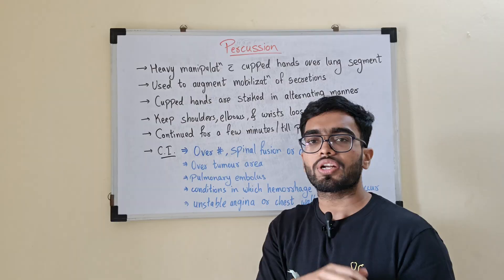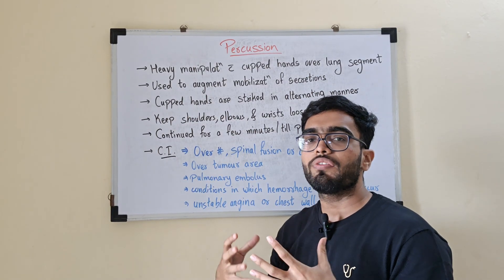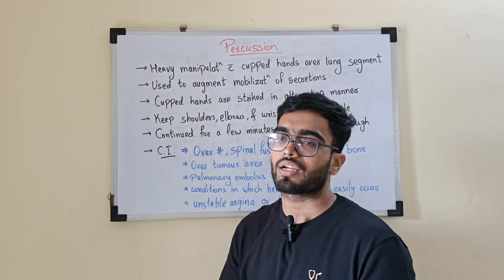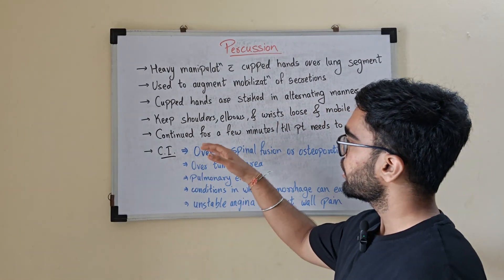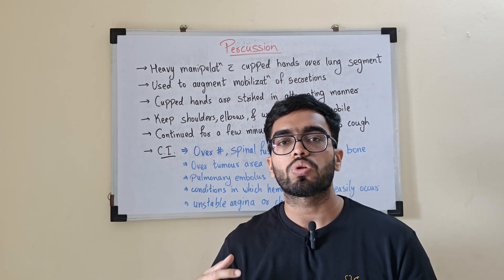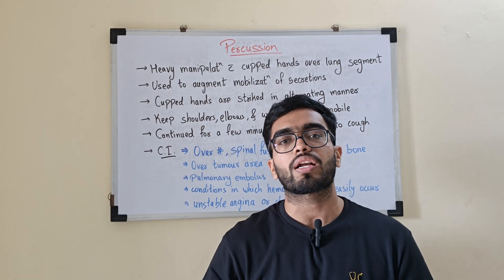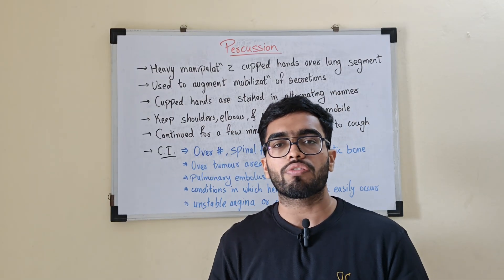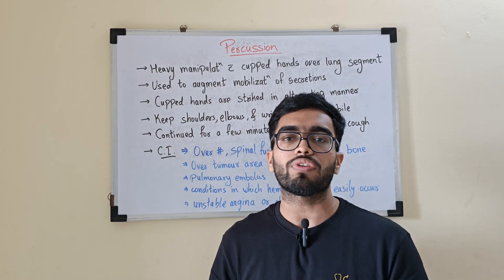Your shoulders, elbows, and wrists should be free and mobile so that the flow is rhythmic. Percussion is continued for a few minutes or until the patient wants to cough. If the secretions are mobilized, the patient will be coughing. If not, do it for a few minutes — ideally three to five minutes.